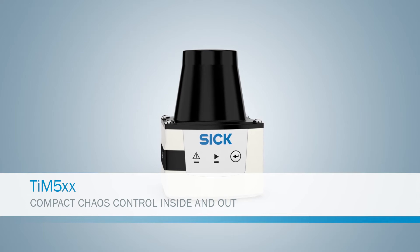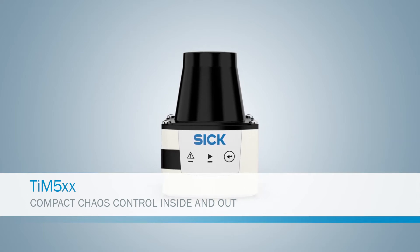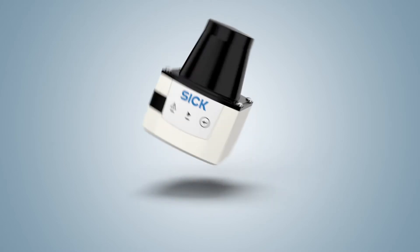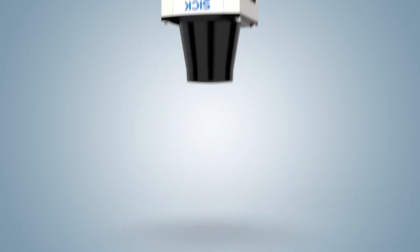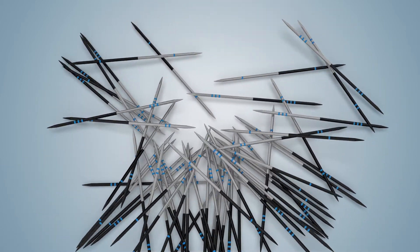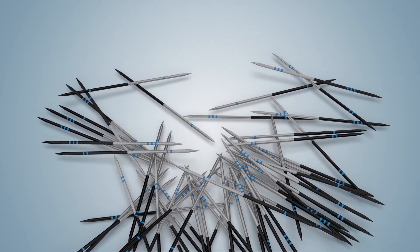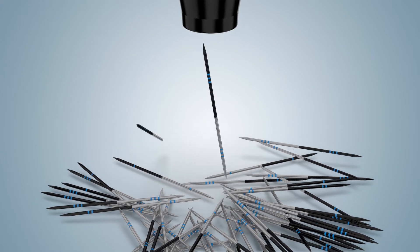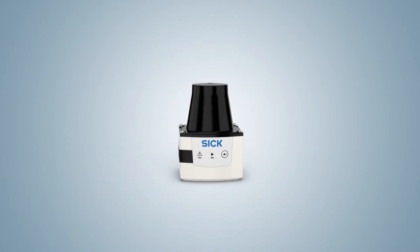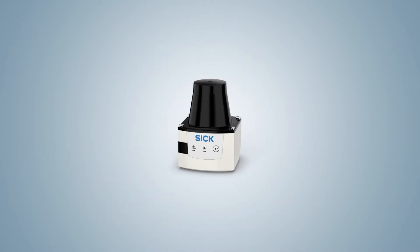Tim 5. Compact chaos control inside and out. Tim 5 is the new 2D laser scanner from SICK. In monitored areas, things can move in the scanning field, and then one has to configure everything all over again — it's enough to drive anyone mad. Fortunately, there is Tim 5. It can detect everything to bring chaos into order. It's the ideal solution for today's area monitoring applications.